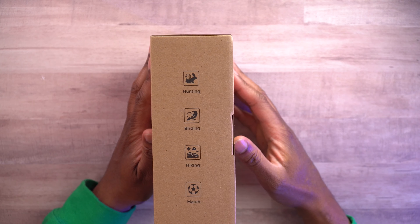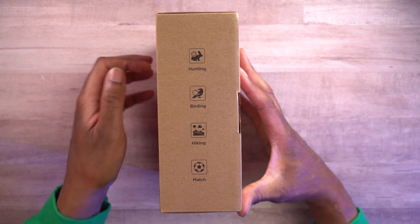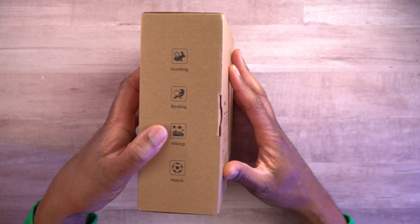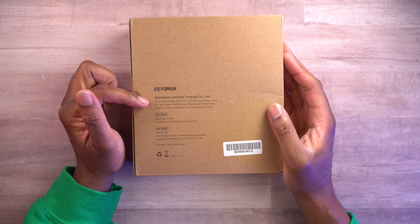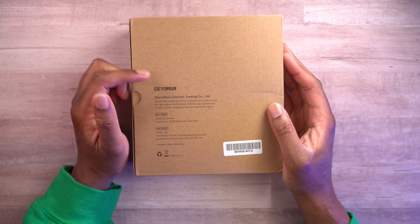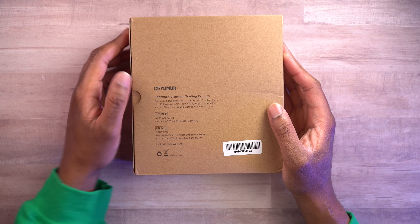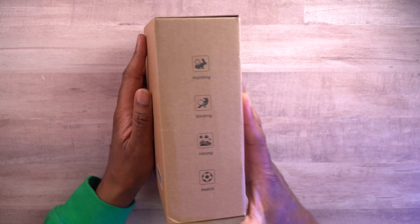On this side, it says this is going to be good for hunting, birding, hiking, and for watching the match — so if you're out at a game or something. This is from the company, the Shenzhen Lianchen Trading Company. There's some contact information there, and it has a one-year limited warranty.